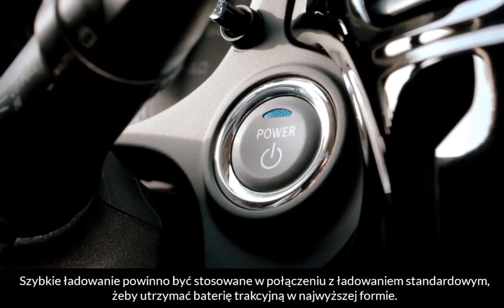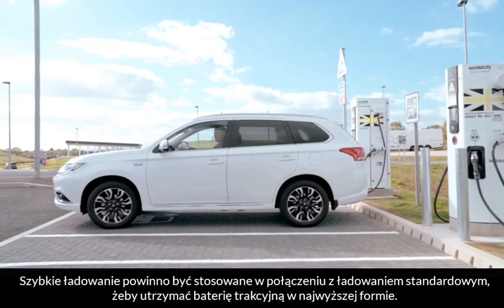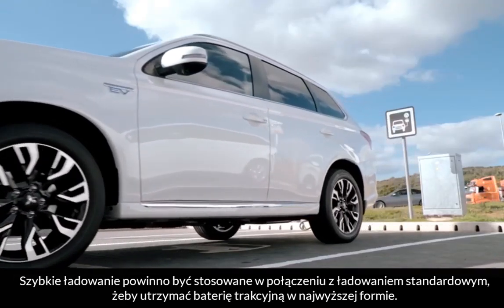Quick charging should be used in conjunction with regular charging to ensure the main traction battery is kept in prime condition.